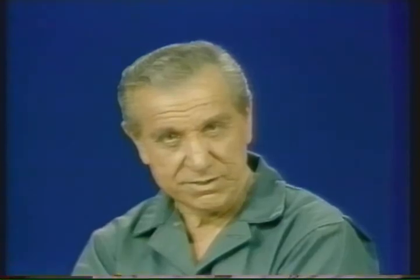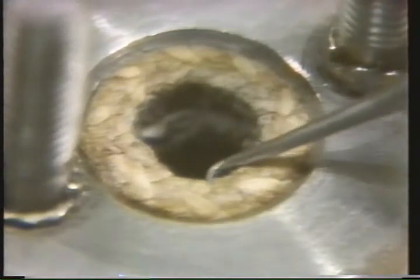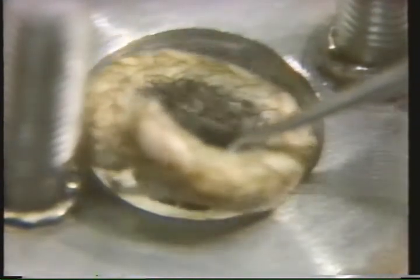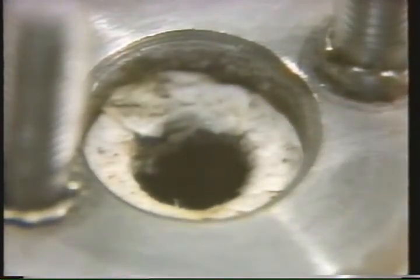Now that all the parts are out of the body, we're ready to go to our bonnet assembly and start disassembling the parts that are still inside the bonnet. We'll begin with the packing. The round piece in the center is a packing ring. At this point, we're ready to remove the old packing. Remember, packing goes inside the stuffing box and fits around the stem.